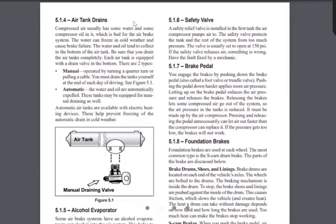Because that air compressor is pumping air into those tanks, the air tanks can build up condensation and moisture inside. So the federal government requires that we drain our tanks at the end of every work day.